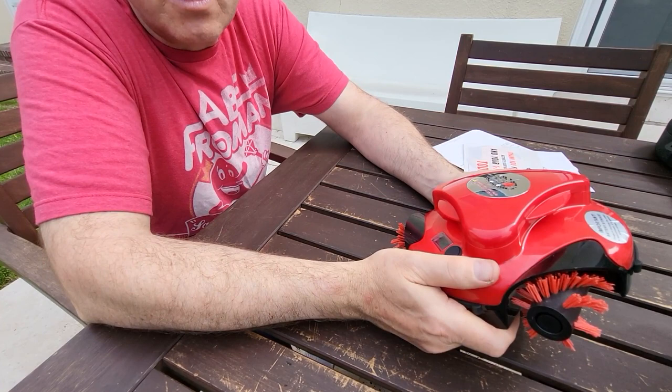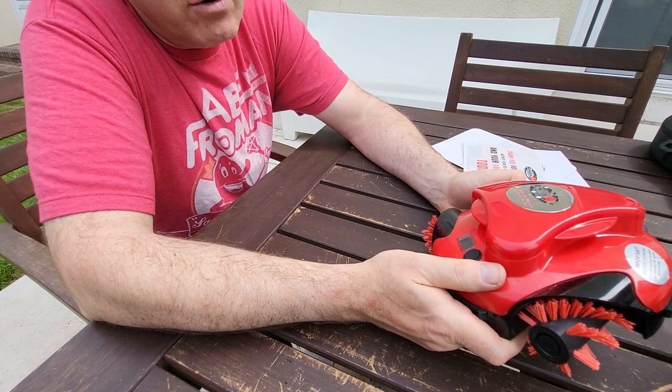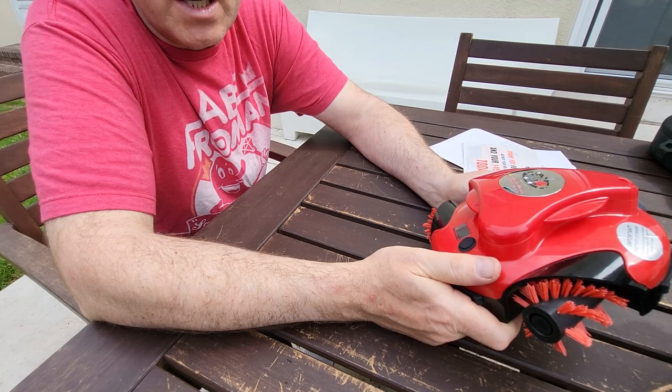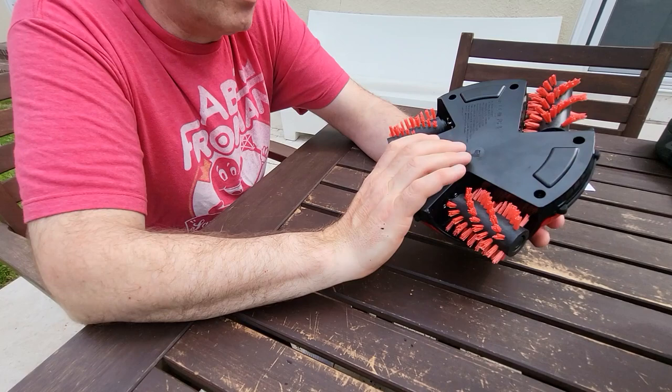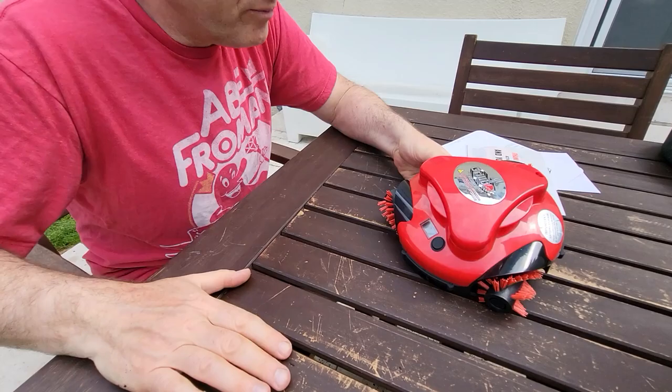On the Kamado Joe it kind of self-cleans — you bring it up to six or seven hundred degrees and just scrape it off. I generally don't have to clean it much on the Kamado Joe. On the Weber you do have to clean it because you never really get that high a temperature. So this device might actually be more useful for a Weber than a Kamado Joe. Let's give it a look — I'll use it on both barbecues and start with the Kamado Joe.